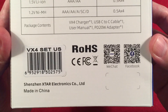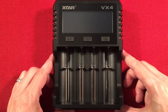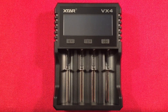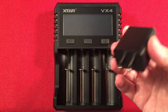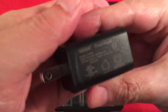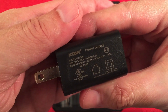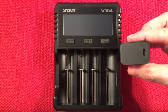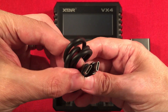Let's see what comes in the box. We get the charger — star of the show — the VX4, looking good, nice size. We also get the included adapter: USB-C Power Delivery 2.0, supporting 5V 3A, 9V 2.22A, and 12V 1.67A for a max 20 watts. They also provide a USB-C to USB-C cable, though I'll use my own.